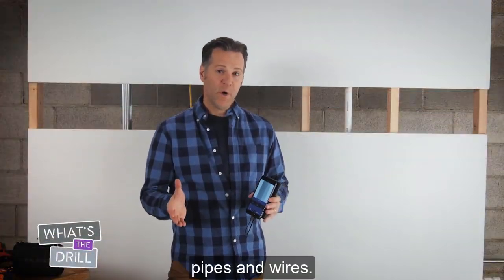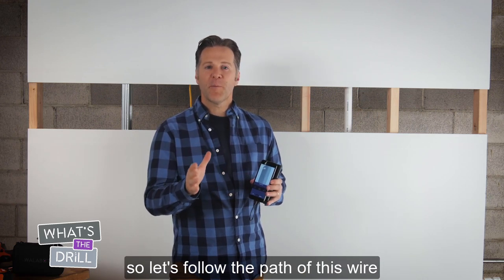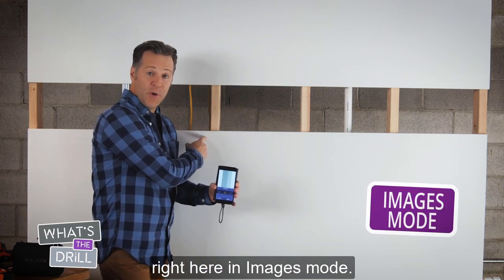Here are some tips for detecting pipes and wires. I've already calibrated my Wallabot, so let's follow the path of this wire right here in Images mode.